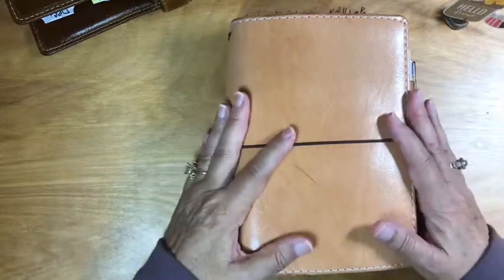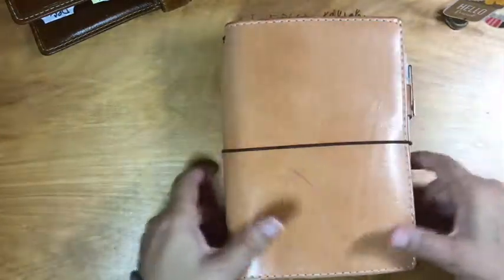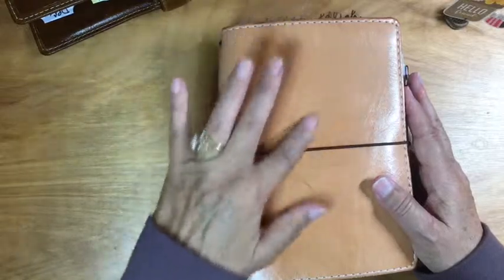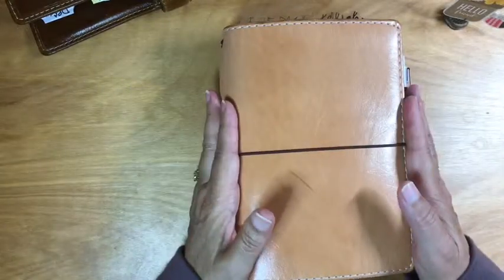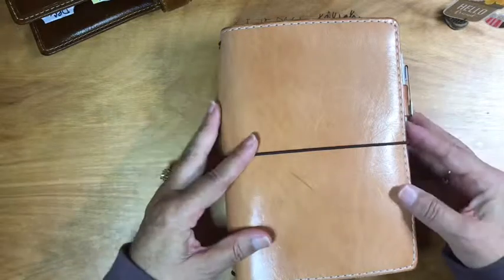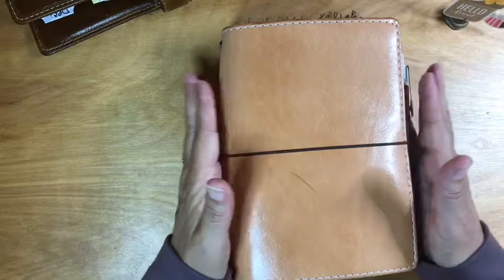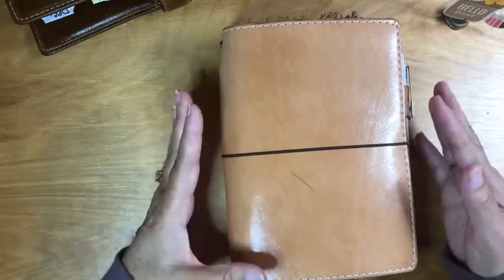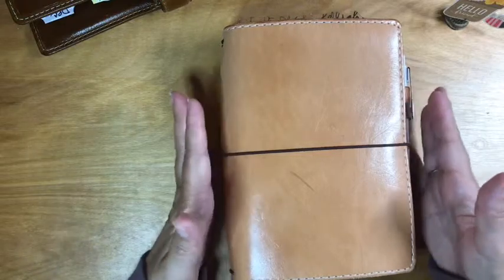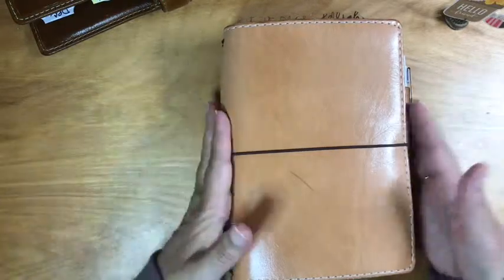I've been using him every day — squishing him and rolling him. I have some roll marks and some scratches, but I don't mind that. I actually like it because it gives it a little bit of character. I don't abuse him, but I don't overly protect him either. He doesn't go in a bag very often.